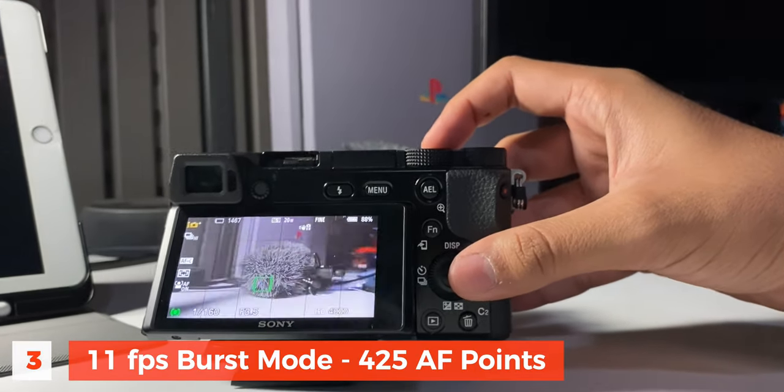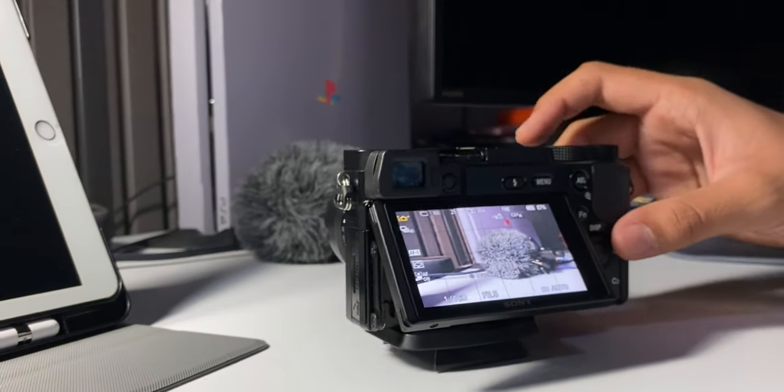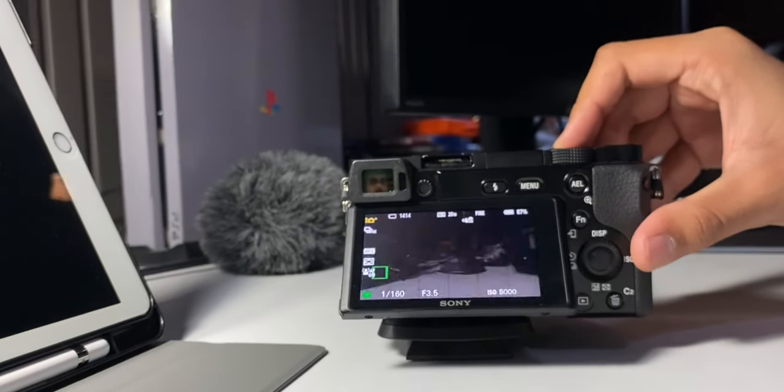The third pro is the 11 frames per second burst mode and 425 autofocus points, which makes it really easy to focus on faces and subjects. It also has face tracking as well as eye tracking, and even dogs and pets eye tracking. Because of those autofocus points and 11fps shooting, this camera can be a good option for street photography and especially sports photography, where speed is essential. With a high-quality SD card, you'll also get that reading and writing speed.